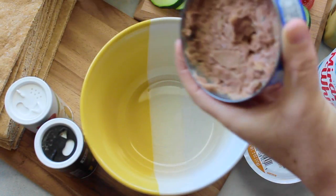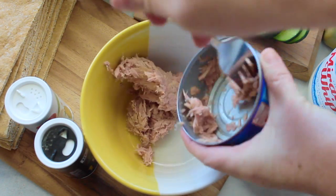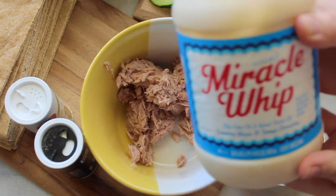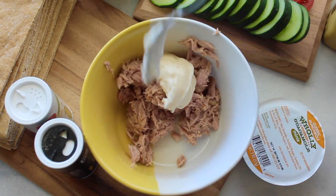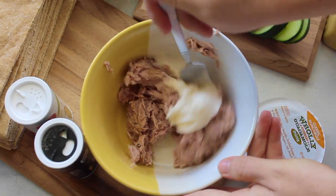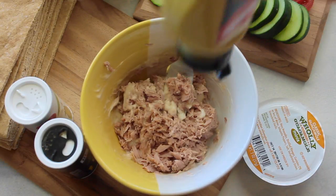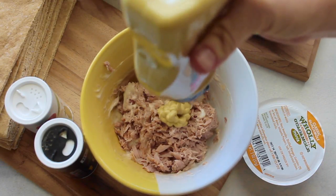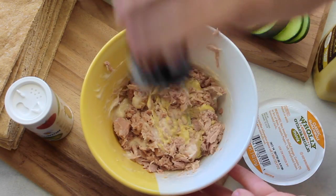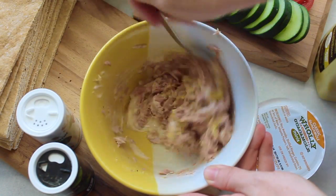The next recipe I'm making is called healthy tuna pitas. I have my can of tuna — this tuna is in water instead of oil. Then I added a little bit of mayonnaise or Miracle Whip, about two tablespoons of that, and mix that for a minute. I added a little Dijon mustard because I like a little bit of kick, about two to three teaspoons of that. Then salt and pepper to give it a little more flavor, and mix it really well.